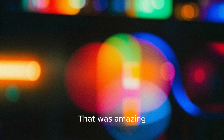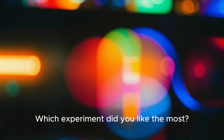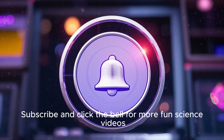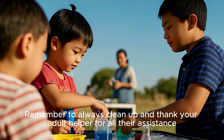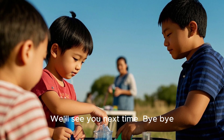That was amazing. Science is full of surprises. Which experiment did you like the most? Tell us in the comments below. Subscribe and click the bell for more fun science videos. Remember to always clean up and thank your adult helper for all their assistance. We'll see you next time. Bye-bye.